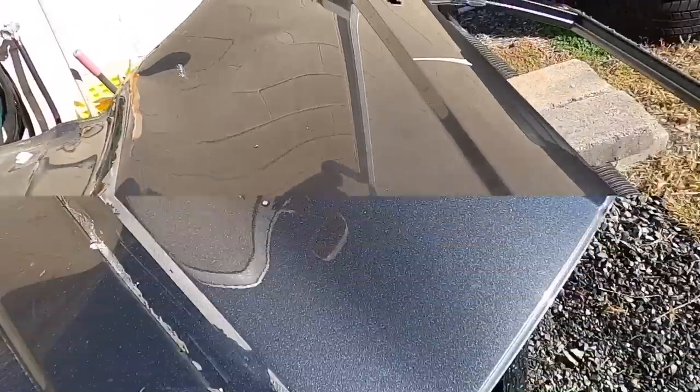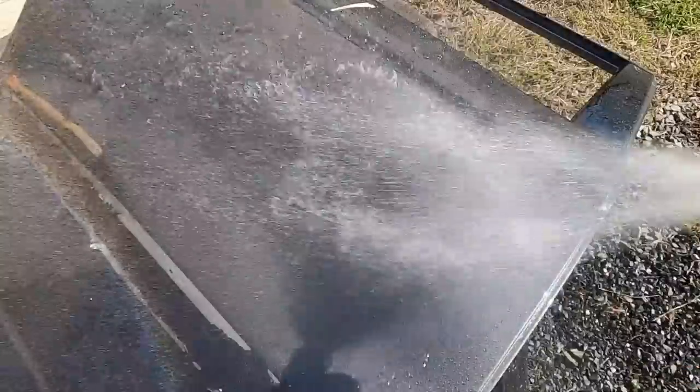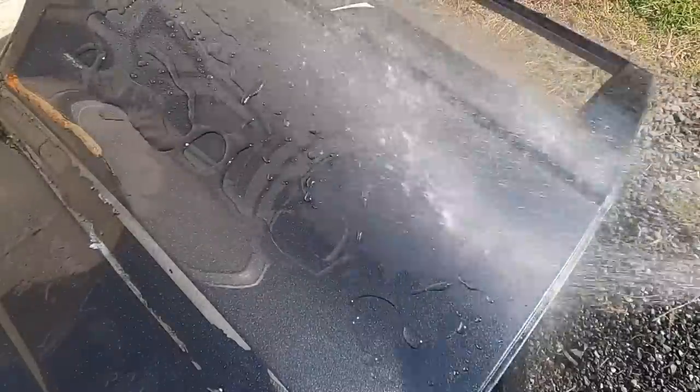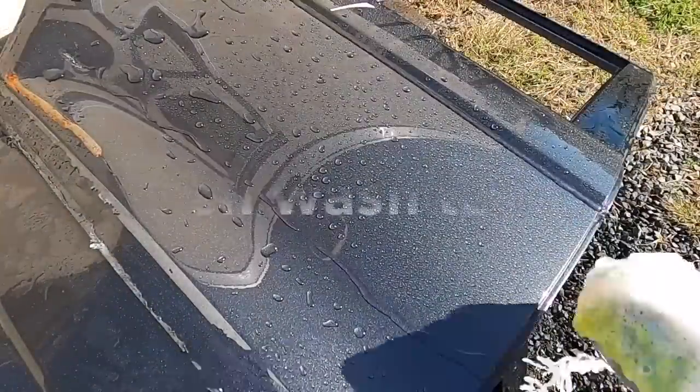This product does a great job sheeting. I start off the 10-wash test at the 6 o'clock position in comparison with the panel, and I'll move to the 9 o'clock position where the water isn't running back at me, and you'll get a better look at the sheeting. That'll happen at about the 5th wash.